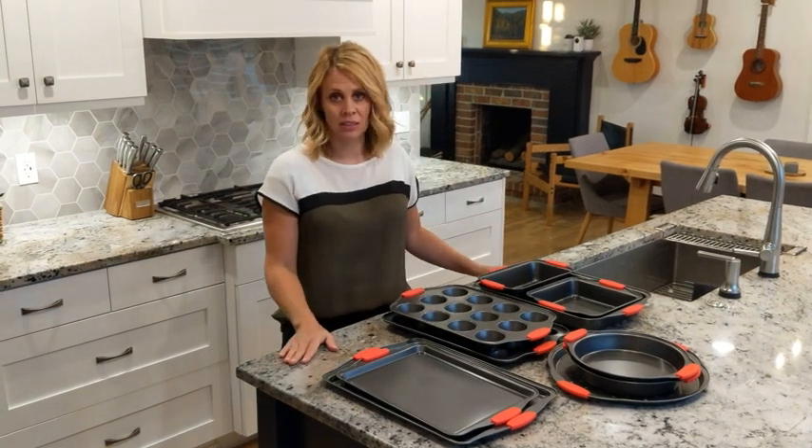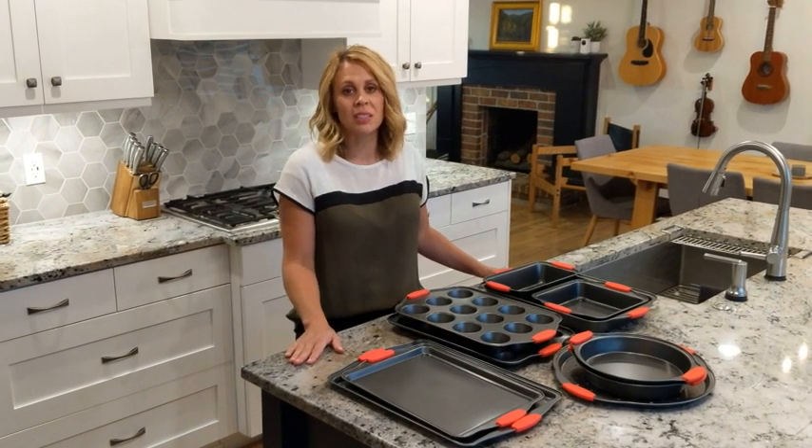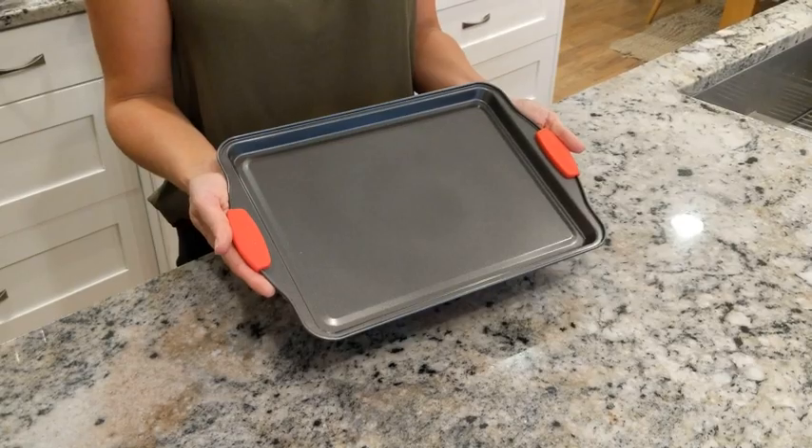The set is ideal for baked goods, treats, hearty meat dishes, casseroles, and pasta bakes, and so much more. It comes with one small cookie sheet,